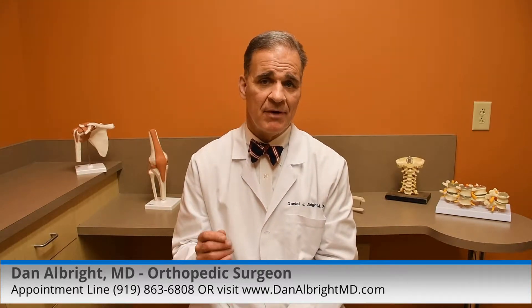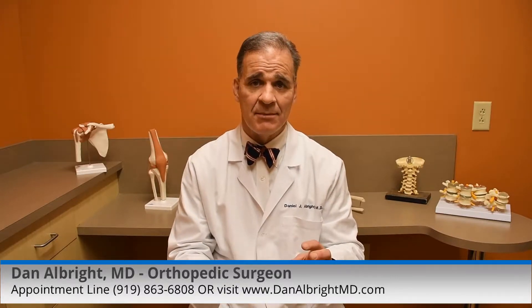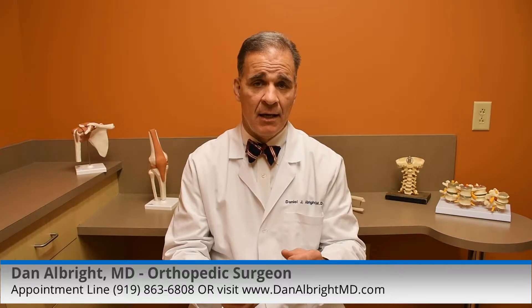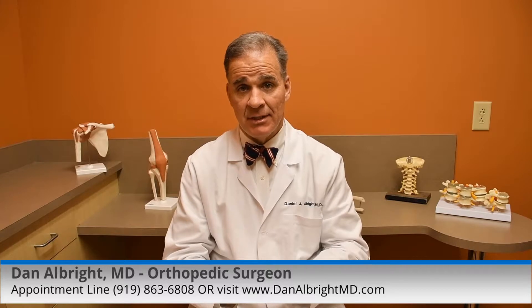A knee replacement needs to be revised or redone when the x-rays start showing that the plastic on the tibia is wearing away. If you're starting to get a metal femur wearing on a metal tibial plate, that's bad — so that would need to be redone.